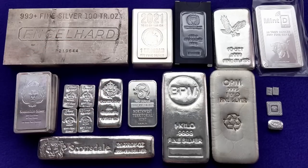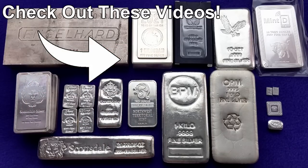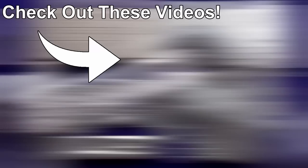Let me know in the comments what your favorite silver bars of all time are — I'd love to know. Thank you all very much for tuning in. If you like this video, please give it a big thumbs up, and if you want to see more videos about silver and silver stacking, check out these videos right here. Smart Silver Stacker out.